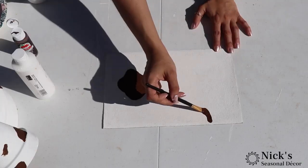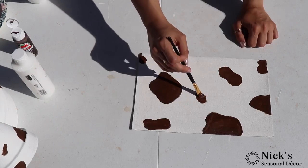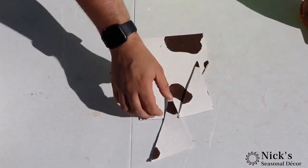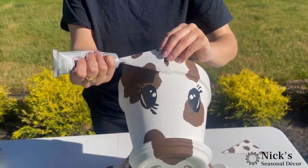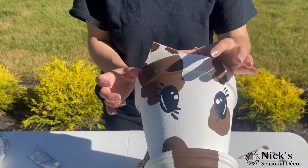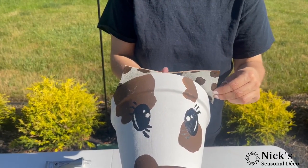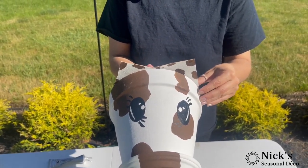I was looking everywhere for foam — I actually checked out three or four stores and none of them had it. So I found some adhesive cork board from the dollar store, and we're just going to cut a couple of triangles out of it and add those brown splotches on it as well. Then we're going to take some more E6000 and secure it. E6000 isn't like a super glue with instant gratification — you do have to hold it for a couple of minutes until it becomes a little tacky, and then a full 24 hours to cure. But just like hot glue, we used a lot of E6000 to keep this together.